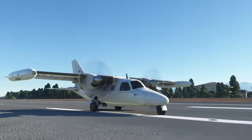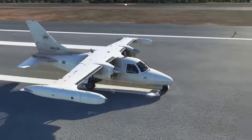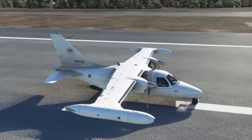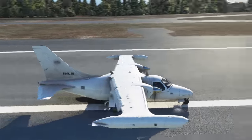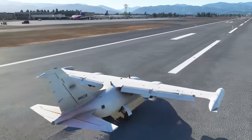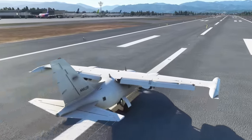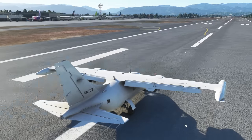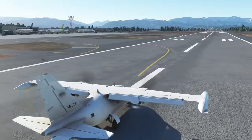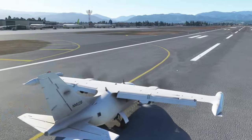Something I didn't try on that approach — does it have spoilers? No, it doesn't. I wondered if those ailerons might throw themselves into the air to become spoilers, but obviously you'd lose roll control if you did that — so that's why it doesn't, I imagine.